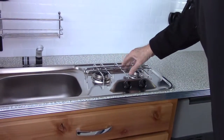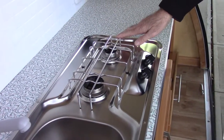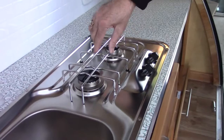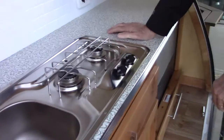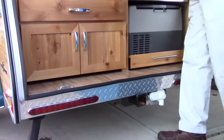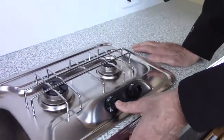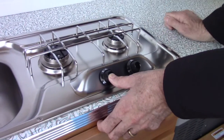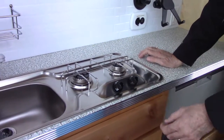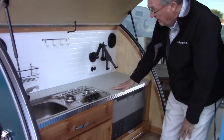Your cooktop pops off so you can clean it. Note that it does have a right way and a wrong way to go back on — these little legs right here are longer than the other legs, so keep track of that. To light it, put a little one-pound green propane tank right here — it screws right on. Then turn this knob to the light position, hold it in to override the thermocouple and light the burner, hold it for a couple of seconds longer to let the thermocouple heat up. Once it does, you can release it and adjust the flame height. When done, just turn it off.